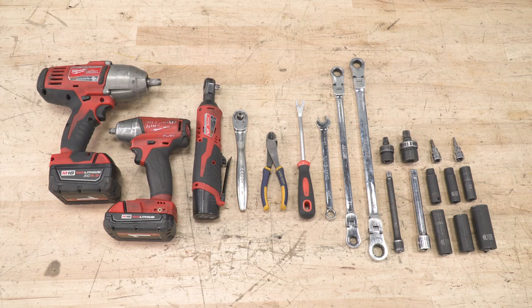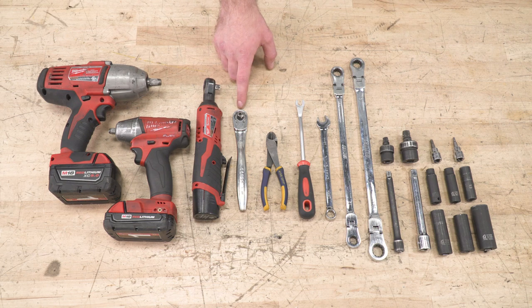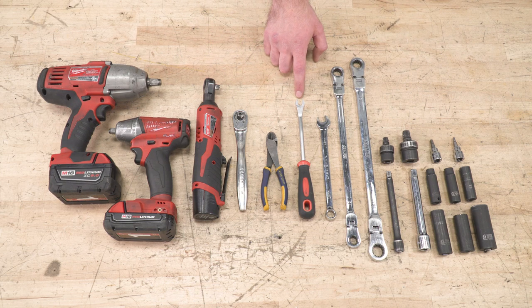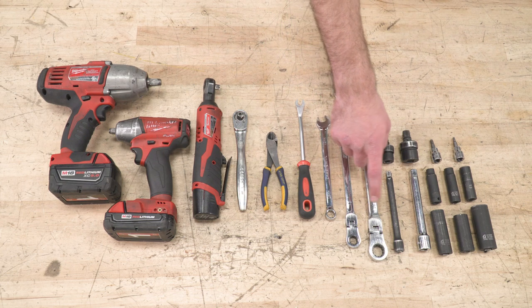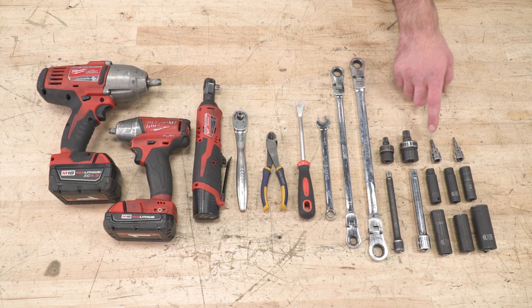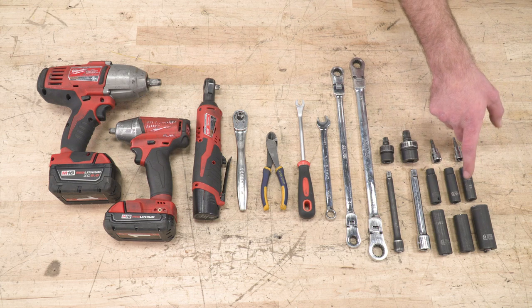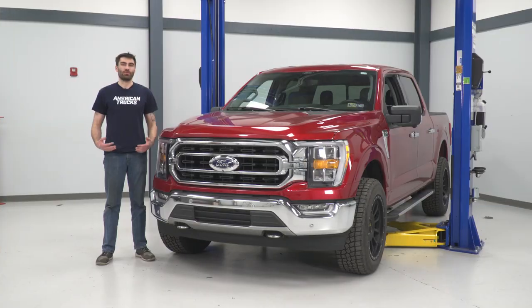Tools required for this install include a couple different sized impact guns, an electric and a hand ratchet, a pair of scissors or diagonal cutters, a clip remover tool, a 13-millimeter wrench, a 13 and 18-millimeter ratcheting wrench, a couple different sized extensions and swivel adapters, a T30 Torx bit, a 4-millimeter Allen bit, and 10, 11, 13, 15, 18, and 21-millimeter sockets.